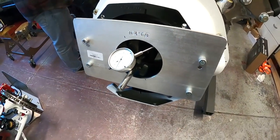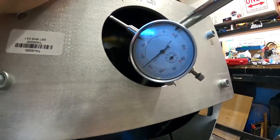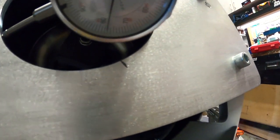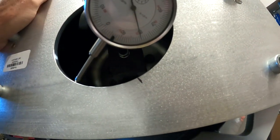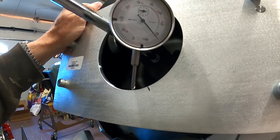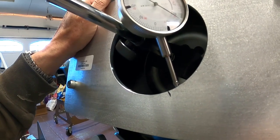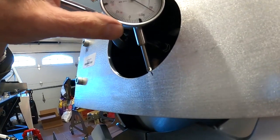We're going to find the most positive point and then go from there. Rotating the motor — you can see the numbers are climbing: 75, 77, 80, 82. It looks like 82 was about max. Rotate it back a little bit — yeah, it started to drop back down. Perfect, right there. So I'm going to zero this gauge at the high point.